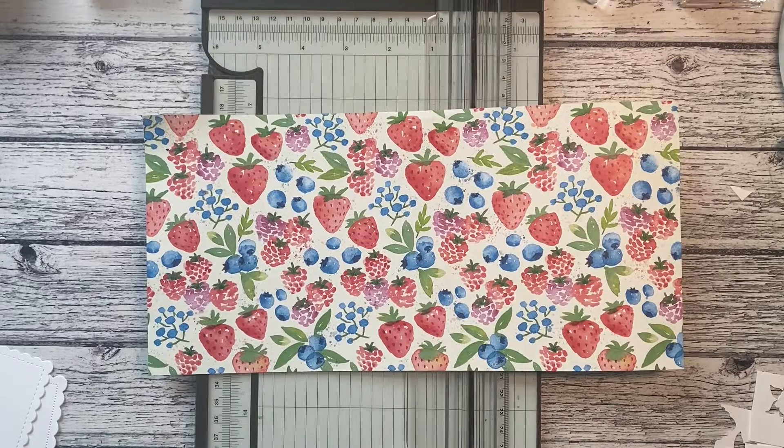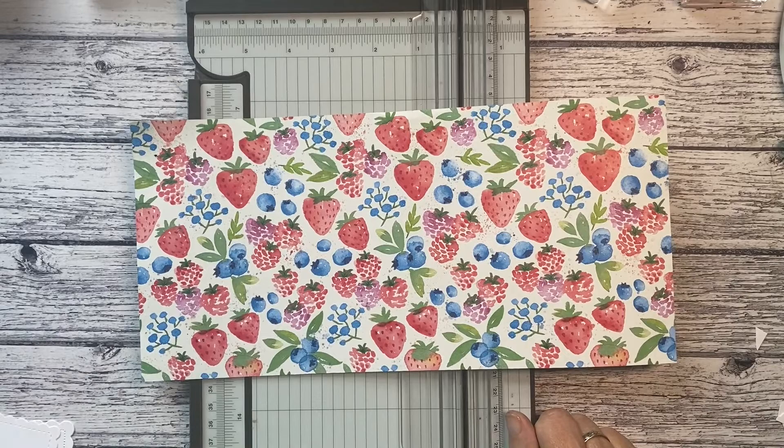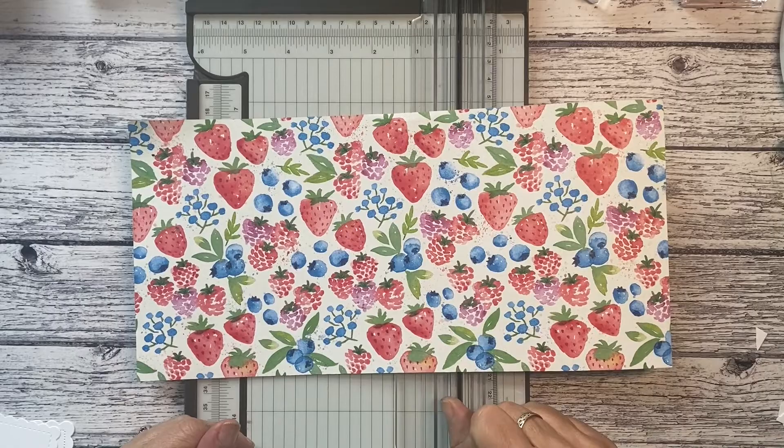Hello there and welcome back to card number two on my strawberry special cards class. My name's Julie Kettlewell, I'm an independent Stampin' Up demonstrator in West Yorkshire in the UK and I own the Paper Haven. If you missed card one you can watch that again, but we're going to make card number two.